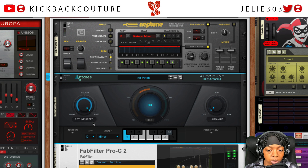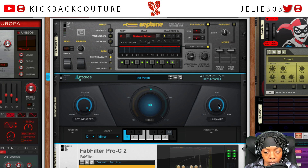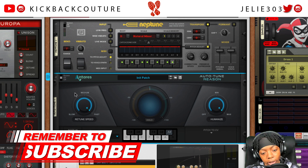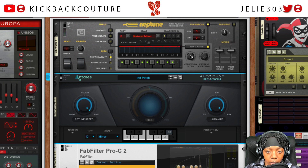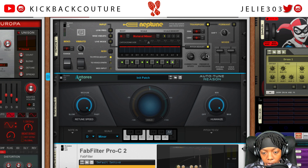Now if we were comparing settings, we would be comparing retune speed to correction speed, and preserve expression here to humanize. Those are the equivalent parameters between the two plugins.